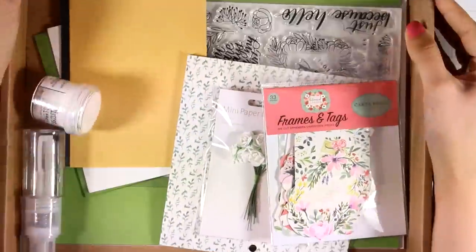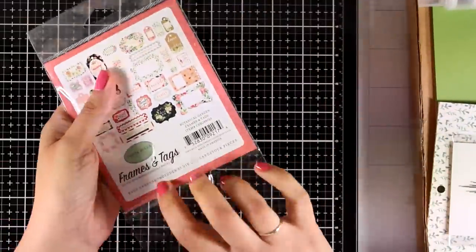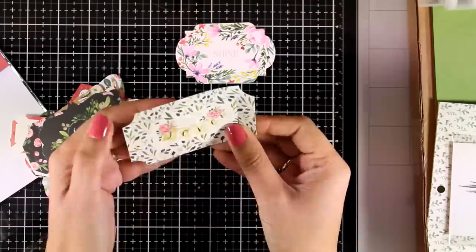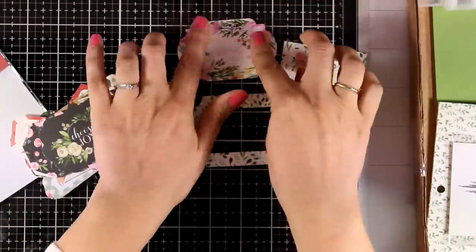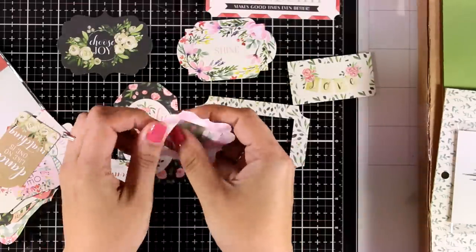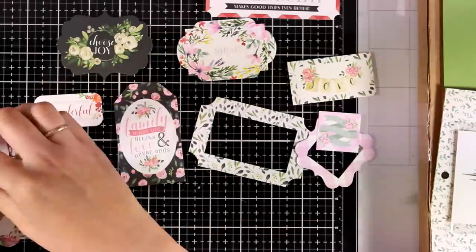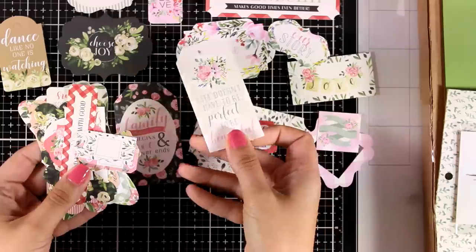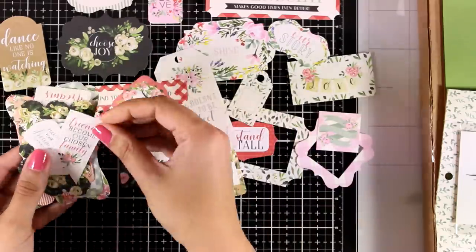So let's move on and take a look at what's included. First I'm going to open up this package — this is the Carta Bella Botanical Garden Frames and Tags. There are 33 different die-cut cardstock pieces. I'm going to spread this out so you can see how beautiful these are. I absolutely love when a card kit comes with a pack of cutouts; they make quick and easy cards and they always match the pattern paper included in the kit, so they are a great recipe for beautiful cards.